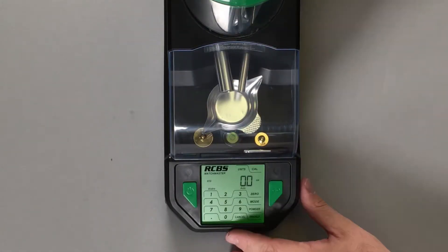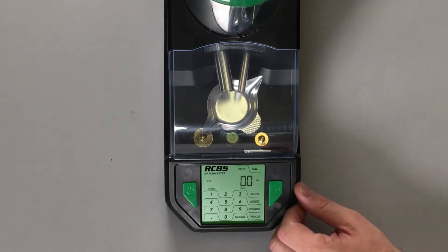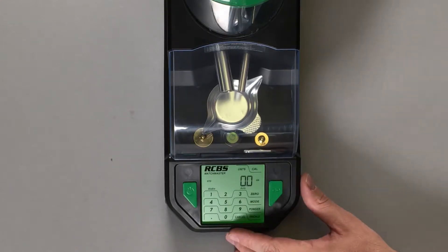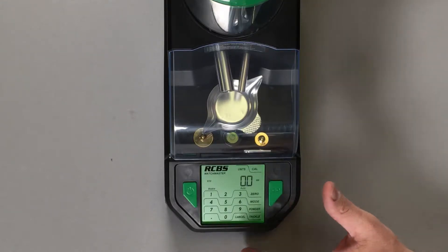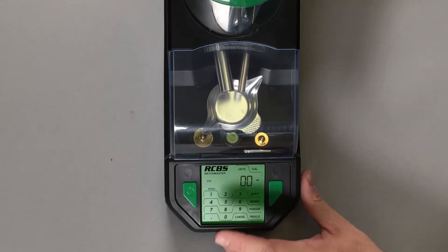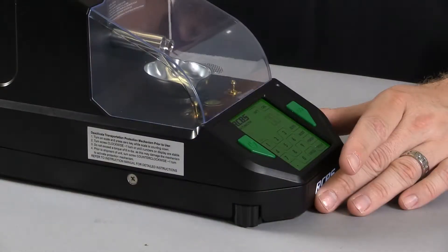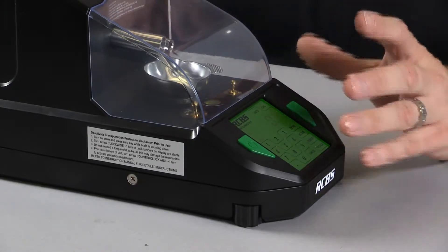The mode key lets you toggle through and turn on different features of the Matchmaster. To toggle through each feature, you select mode from the touch screen and then use the two, four, six, and eight keys. The number two and the number eight let you sort through the variety of different functions, while the number four or number six allow you to turn functions on and off.